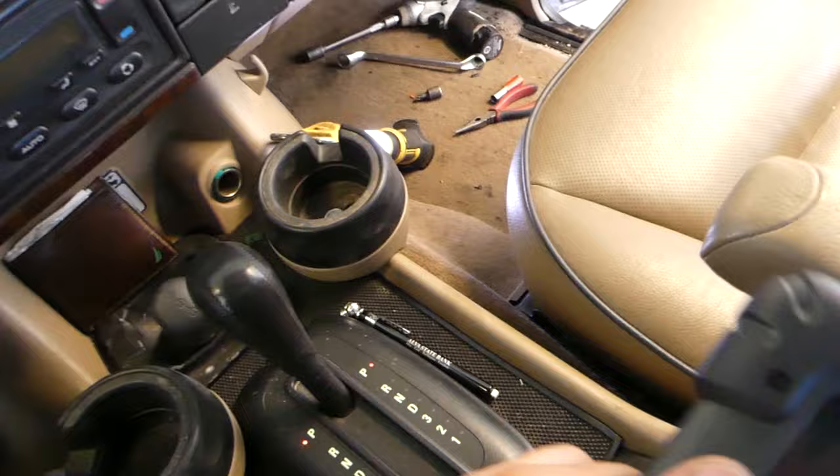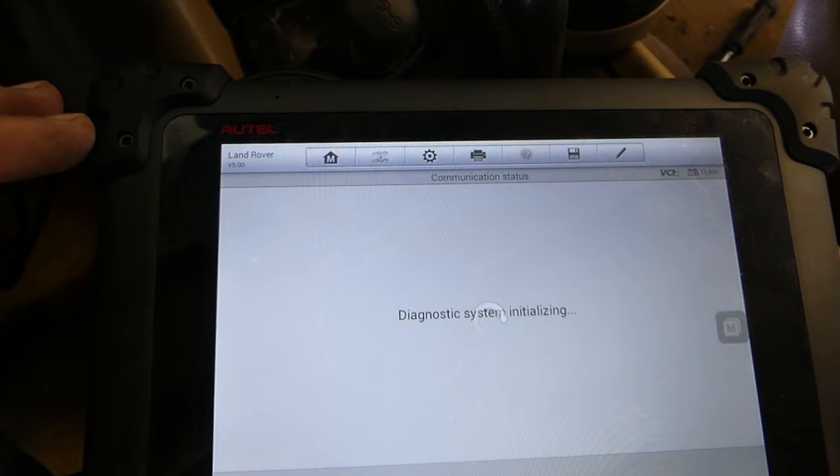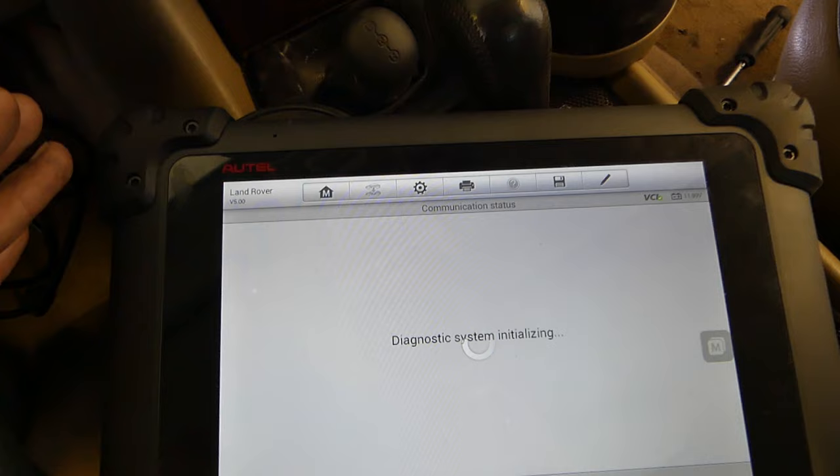I'm going to turn the scanner on. You can see the airbag light is on. We have the computer here and we're going to connect to the airbag module — it'll take a couple seconds — and we're going to read the codes. I want to show you what's wrong with it.